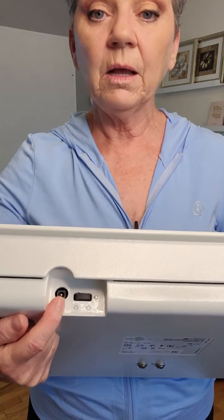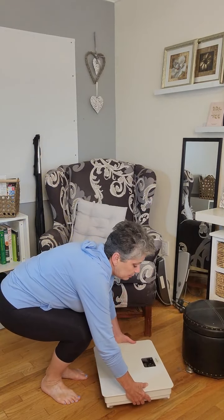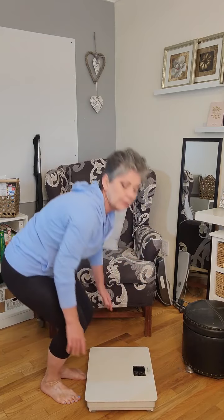Here is the receptacle for the power and there's your on and off switch. As you are using it, you are going to be able to access that very easily. I'm just going to set this up so I can show you in a minute.